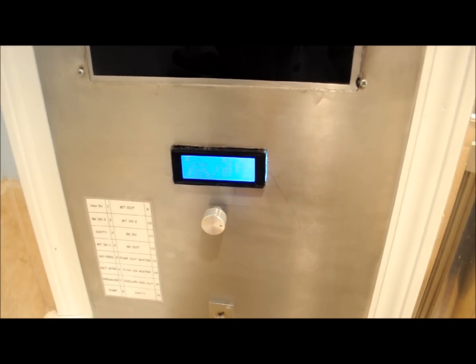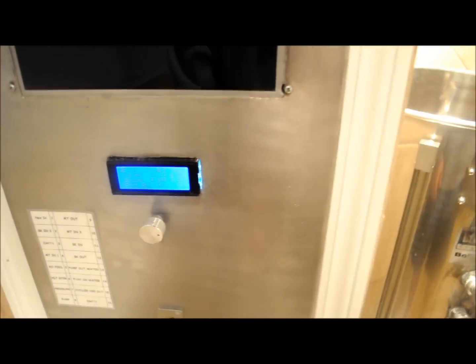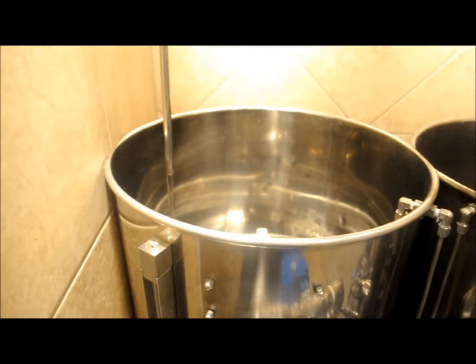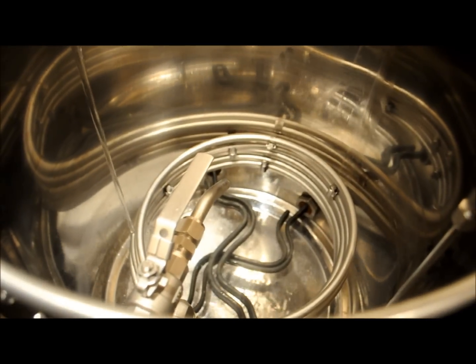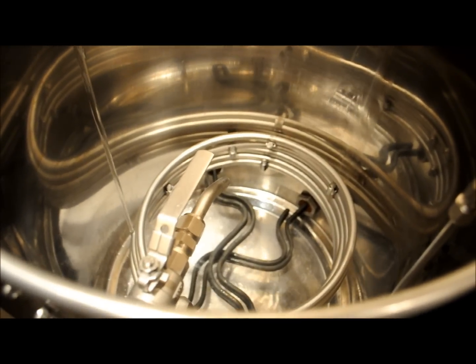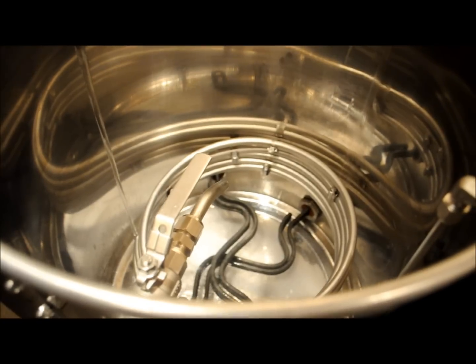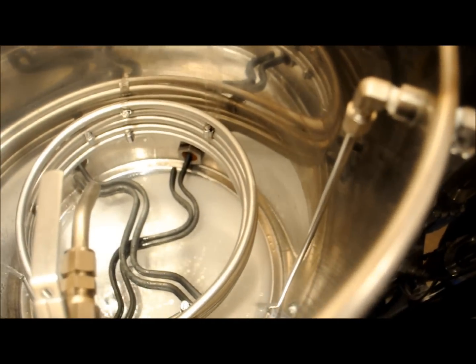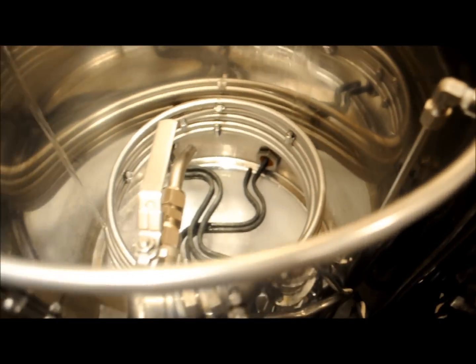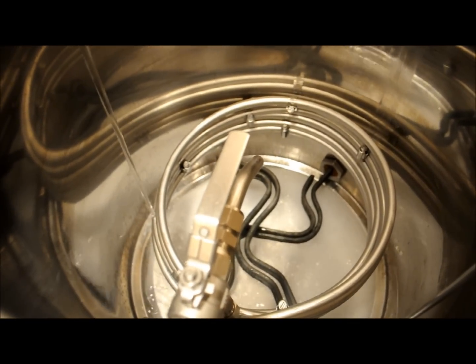Here we are at the brewery controller, just getting ready to start filling the hot liquor tank. That opens the valve and starts filling. I already have all my water salts in the bottom. We'll give those a stir as it fills and we'll just wait until it gets full. There's a pressure sensor right down here that's going to tell the controller when to stop with the water for the brew day.